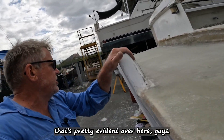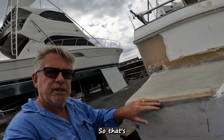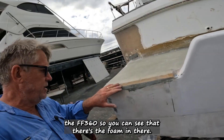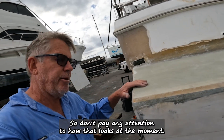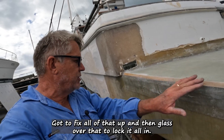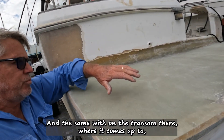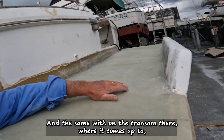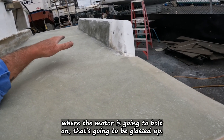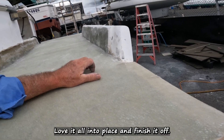You can see that if we come across to the other side, that's pretty evident over here guys. That's the FF360 foam you can see there. I've got to glass all of that over — I'm not paying attention to how that looks at the moment. Same thing here, got to fix all of that up and then glass over it to lock it all in. Same with on the transom there where it comes up to where the motor is going to bolt on — that's going to be glassed up, brought up, locked into place and finished off.